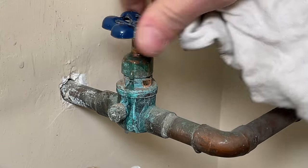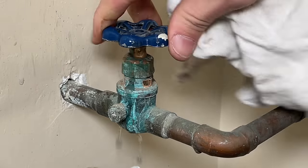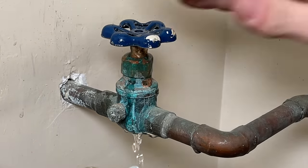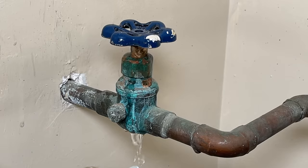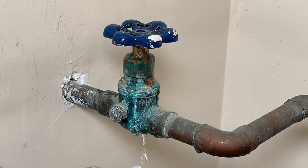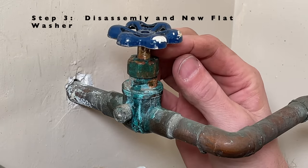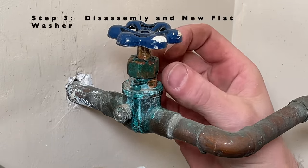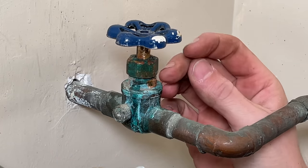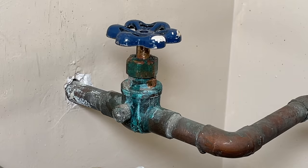Still a bit of a leak once I get all the way open. I still have quite a bit of leak so I'm going to turn that off at the curb again and move on to step three — actually removing the full stem and the bonnet nut so I can take everything out, inspect the flat washer, and do a better inspection of the overall globe valve.